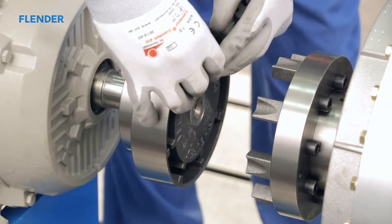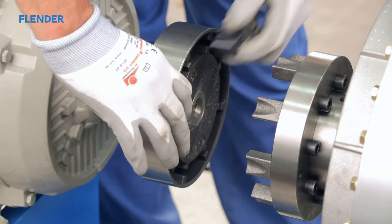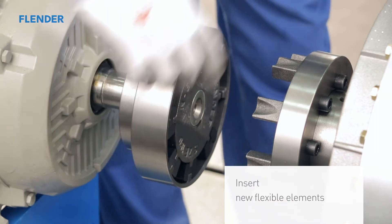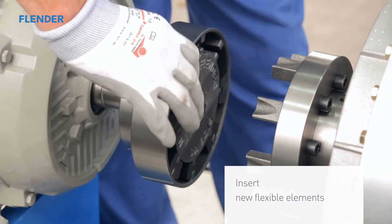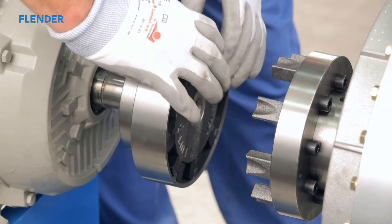After the coupling cools down enough, it is time to insert the flexible elements. Always use new flexible elements when putting a coupling into service. Never combine old with new flexible elements. This is necessary to ensure an even load distribution and therefore a long lifetime. Also note, the elements are moulded to match the curve of the coupling. Therefore, be sure to insert the elements the right way round.